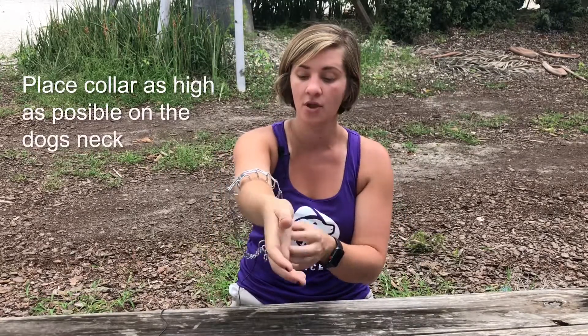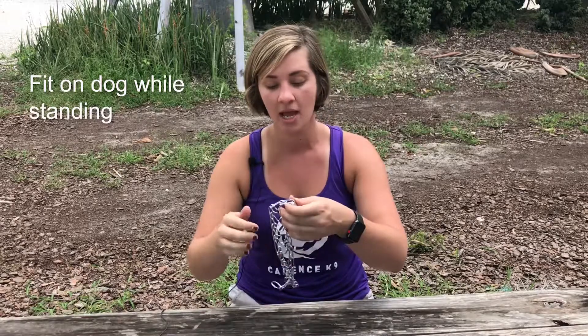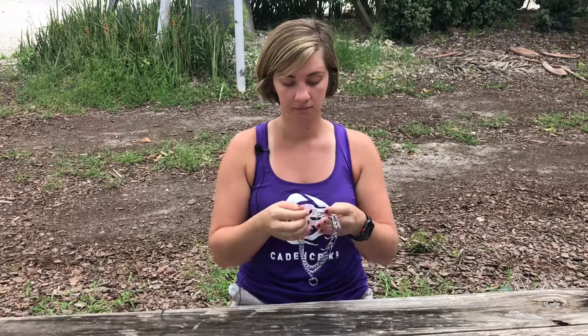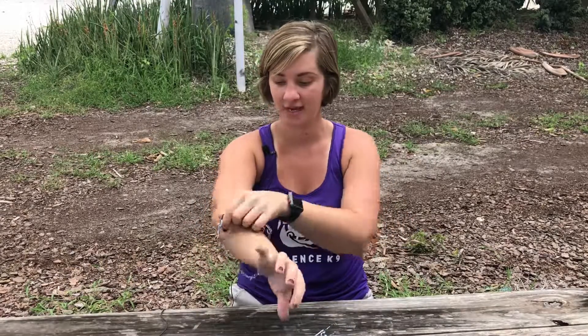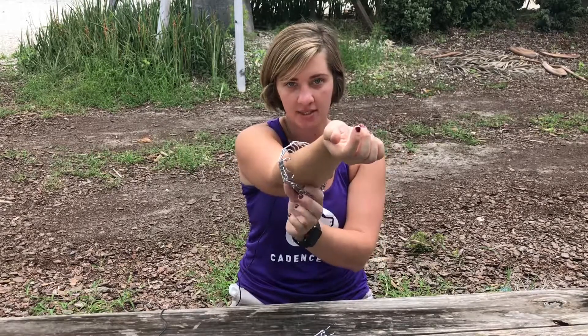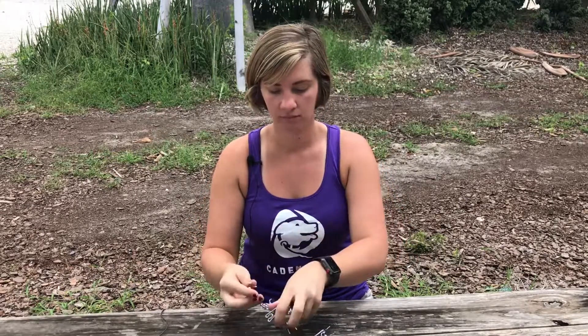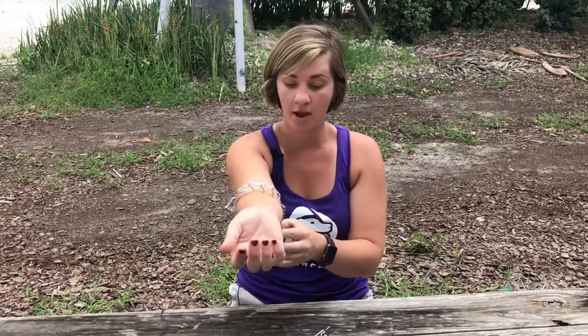We're going to move on to fitting the prong collar on our dog's neck, so I'm going to use my arm as an example. We want the collar fitting snugly without putting any pressure into our dog's neck — this is just way too loose. I'm going to go ahead and start to remove some prongs. We're getting close to our dog's neck, so this is perfect — there is no pressure being put on my arm, but as soon as I give a little bit of leash tension it'll apply pressure to my dog's neck.